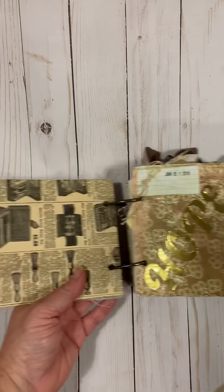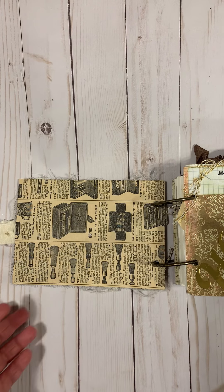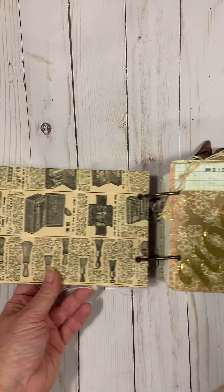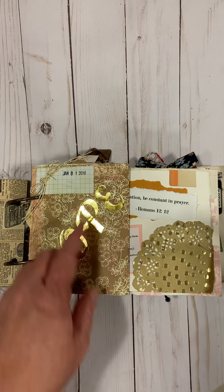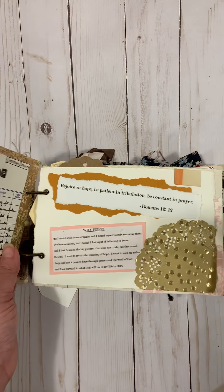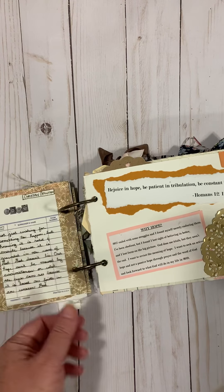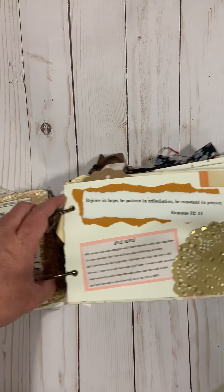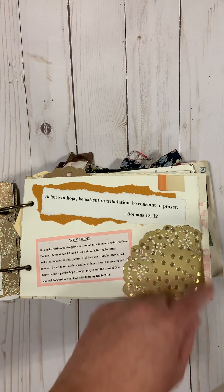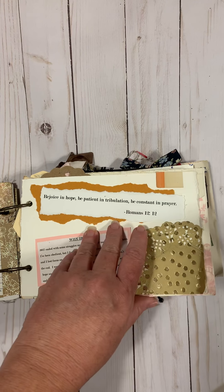I loosely — well, pretty tightly — modified some of the ideas from Ali Edwards. As far as the style, it's definitely less clean lines. I put the date and my word of the year, which was 'hope' last year, and then I included the Christian definition of it, just because that was my focus. Hope in a biblical sense. Then I got a verse for the year and noted why I chose 'hope.'